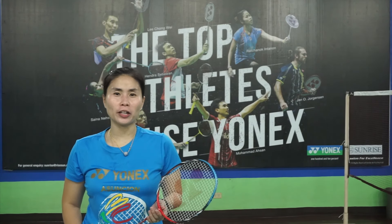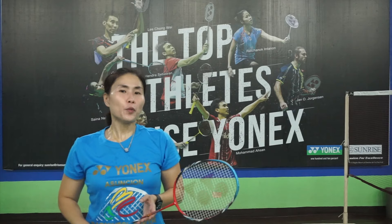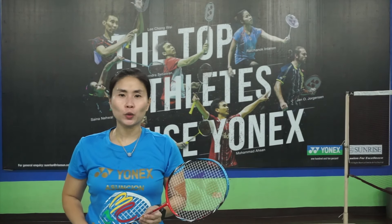Hi, I'm Coach Kenny Asuncion. Welcome to Badminton ABCs, where I teach you how to level up your game and all things badminton. If you want to be the best player you can be, hit that subscribe button and hit that notification bell so you don't miss out on anything.